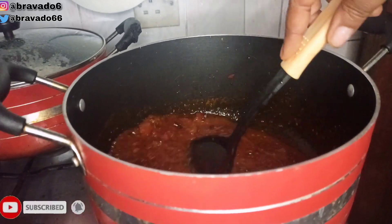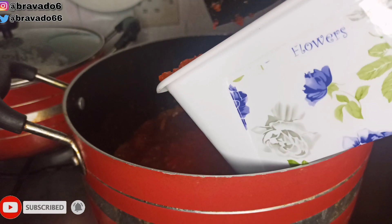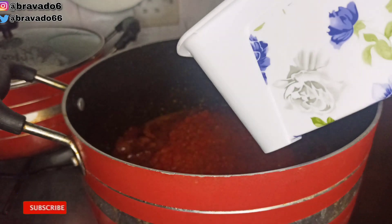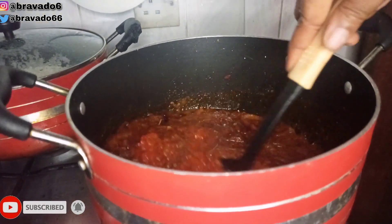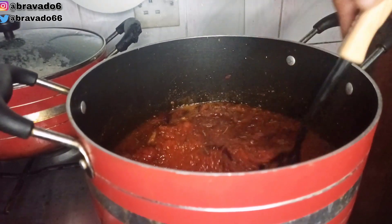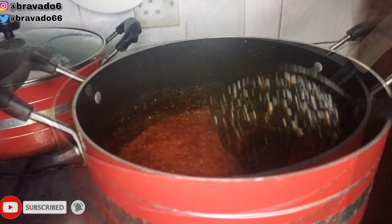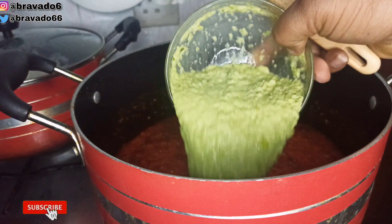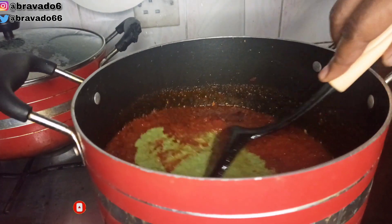After a few minutes it was properly combined, and I went in with my tomatoes and pepper mix. Next up I stirred everything to combine, then went in with my green spice and stirred everything to combine — I had just prepared that spice that day so it was still fresh.